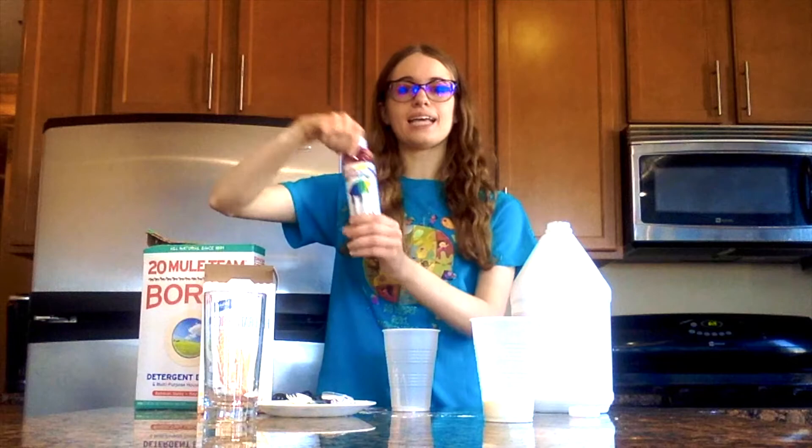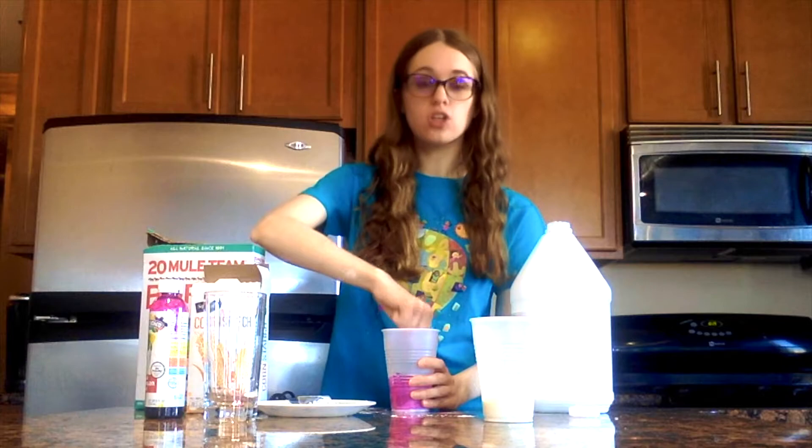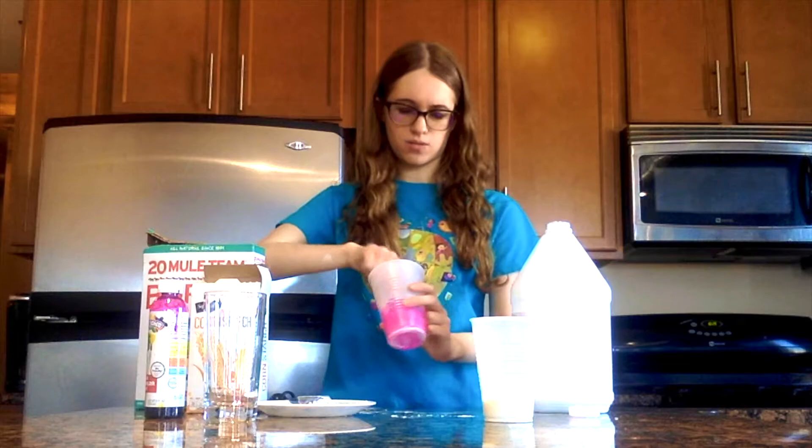Go ahead and add some glue, then take your watercolor paint and add some drops into the glue. Because all of our ingredients are white, you're going to need to add more paint than you think you will to get a vibrant color for your ball. If you want a more pastel or lightly colored ball, just add a little bit of paint.